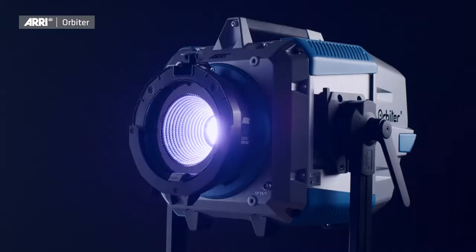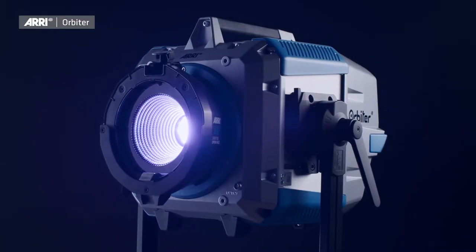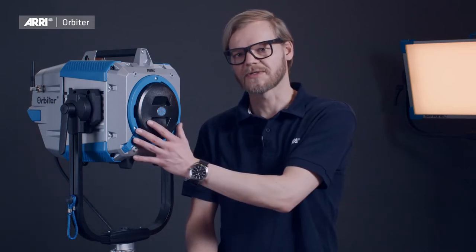The Orbiter is not only ARRI's first directional luminaire, but also the most innovative and versatile lamp head in the market. The point light source, together with ARRI's very own six-color spectral light engine, and the quick lighting mount system enable the Orbiter to suit any possible application simply by changing out the optical accessories.